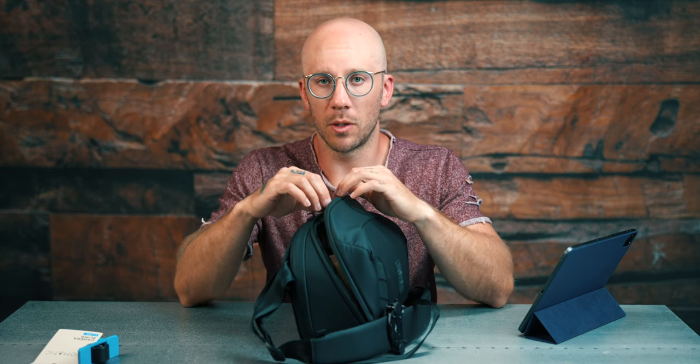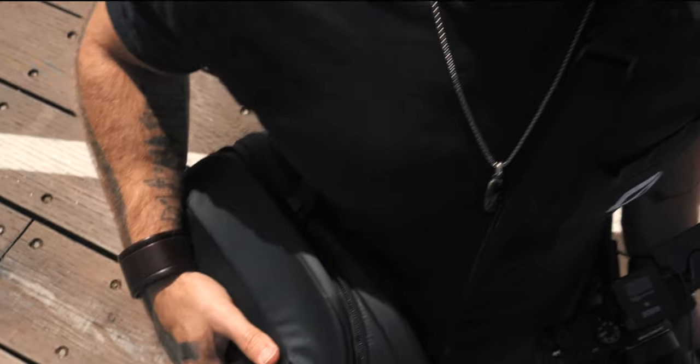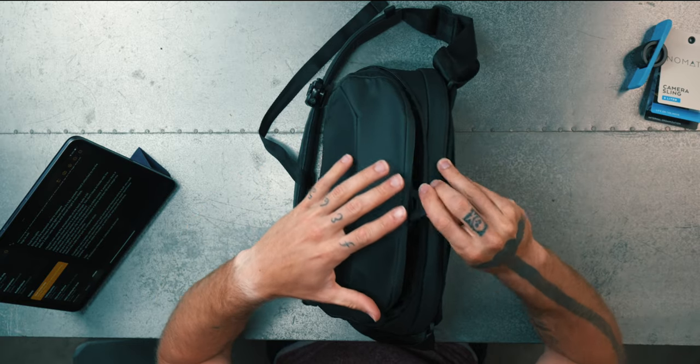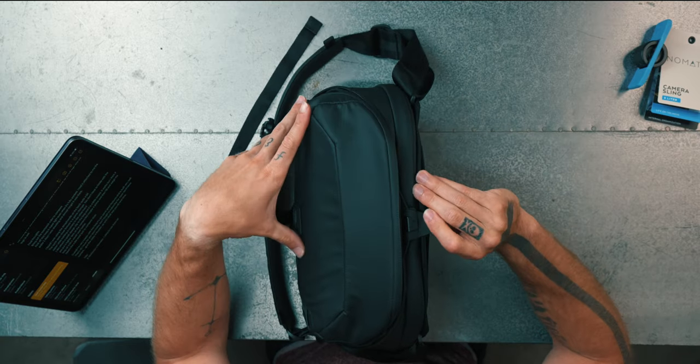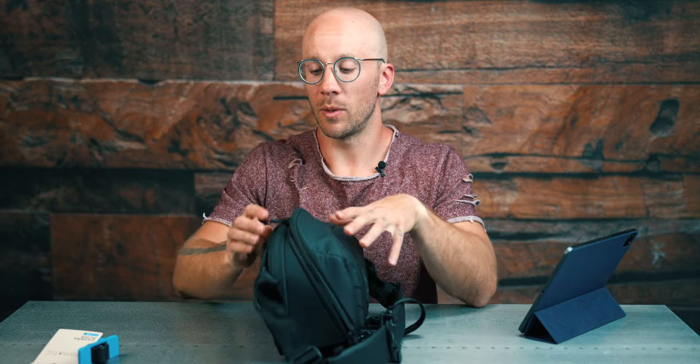Something I knew was going to be a game changer but couldn't wait to experience was this quick-close option. I used it so much when I was swapping batteries, swapping ND filters, just quickly opening the bag and getting out my Osmo Mobile. This right here — and how secure it is too. I never felt like there was going to be a time when it would just fall open. It was great.